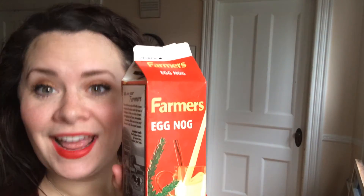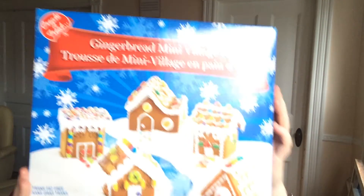Merry Christmas! It is Christmas Day and welcome to another episode of Vodka with Veronica. On this special Christmas episode I thought I might do something a little fun. I'm gonna drink some vodka but I'm gonna drink it with some eggnog — that's the French side — and I'm gonna make this mini village gingerbread kit.